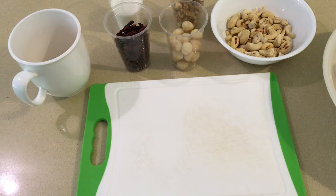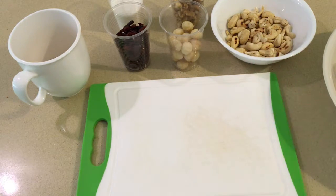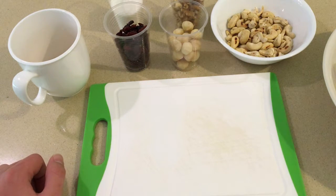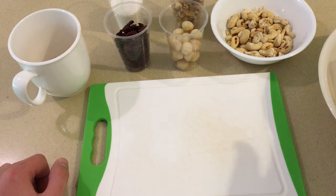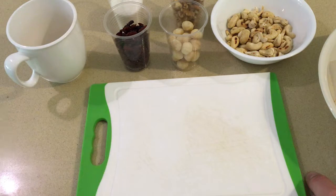So, I'm going to take the cashew, the macadamia nuts, and the walnuts and start cutting them into small pieces, then add them to the big bowl. I'll do the same for the cranberries. I'll wait with the coconut and the sesame seeds. Then I will mix everything up and when I finish mixing, I will come back to you.